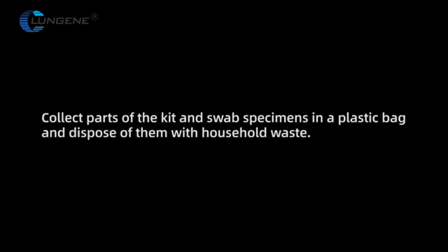Collect all parts of the kit and swab specimens in a plastic bag and dispose of them with household waste.